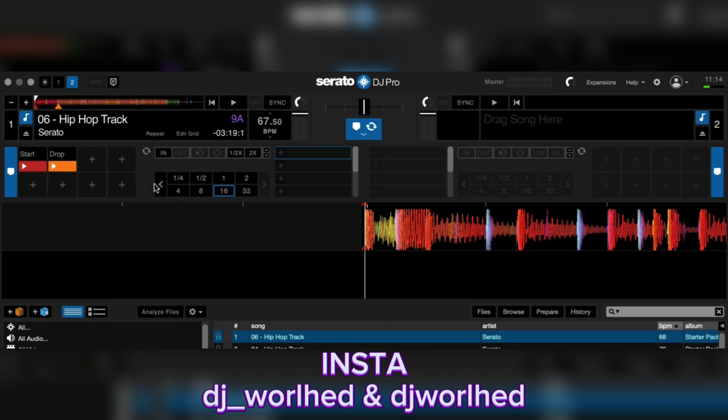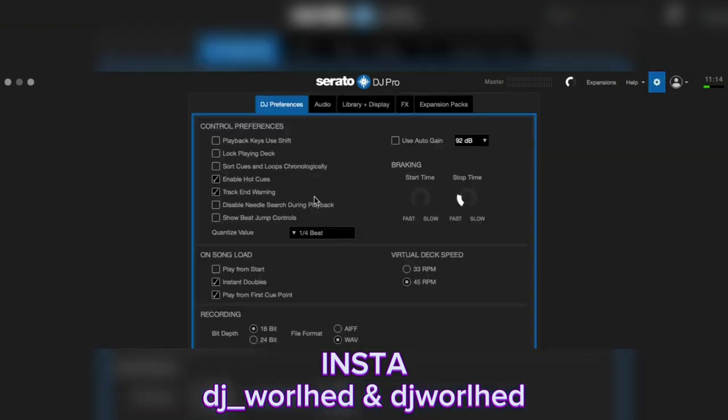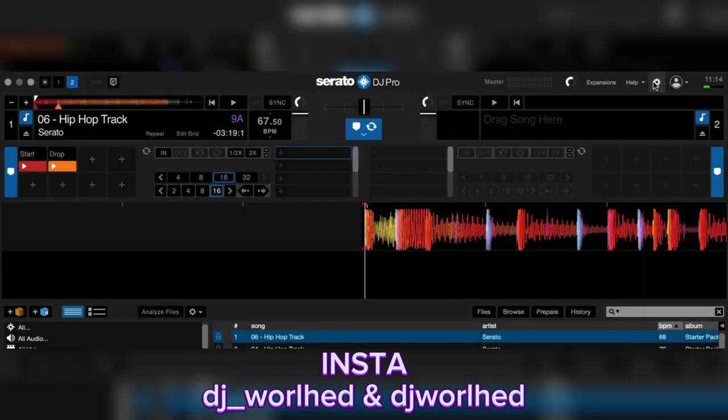These are all the loops — the more you go over, the more loop control you get. But when I'm mixing I do not use this amount of loops; I use the top row for loops. So I go into settings and turn on beat jump. I use beat jump.